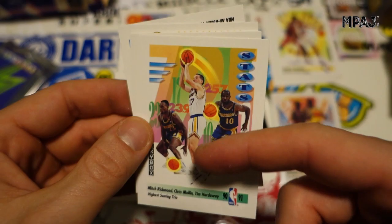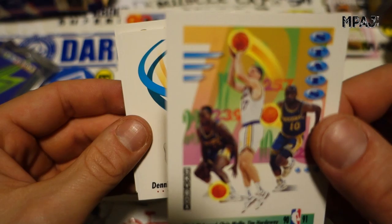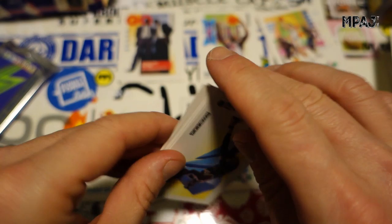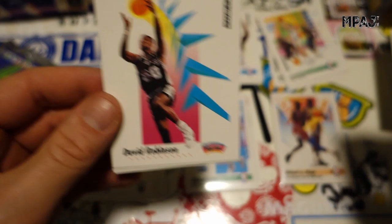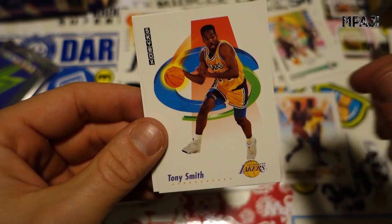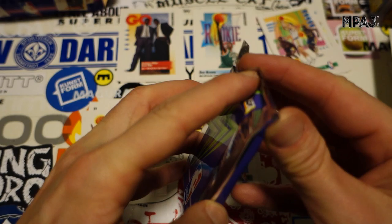They had a name for their group — who remembers? Tell me in the comments. Dennis Hopson for the Bullets, Bob Thornton — typical white guy card just standing there. Terry Catledge, David Robinson — very cool, that's even on the box. Joe Barry Carroll for the Suns, Tony Smith for the Lakers, and we got a D. Brown rookie — very cool.